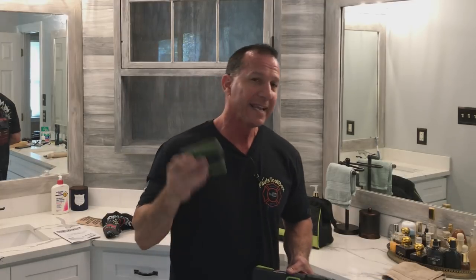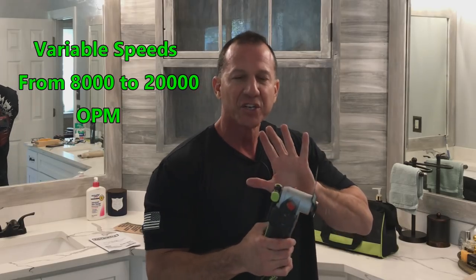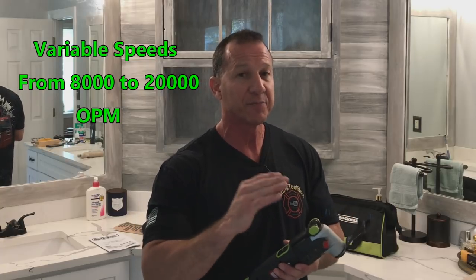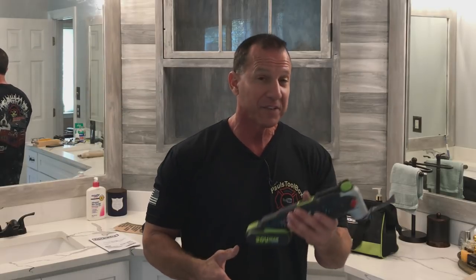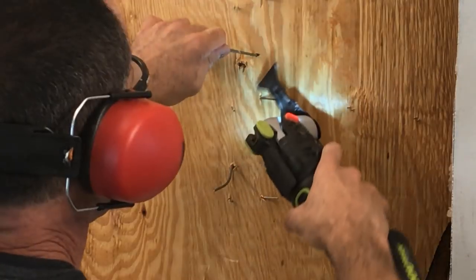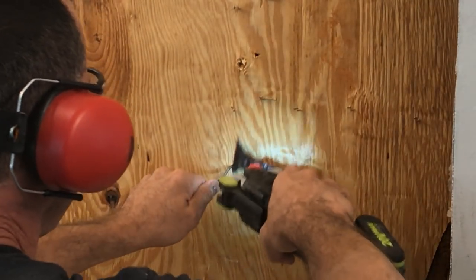This right here is a 20-year battery, meaning they will replace it for 20 years. If this thing goes bad, you send it back to Rockwell and they will give you a new battery for up to 20 years — you can't beat that. This tool has 20,000 OPM, which means 20,000 oscillations per minute. This thing will eat through wood, it eats through nails — it's tough as nails. I bought a carbide tip blade on here. It doesn't come with a carbide tip, but I bought one to cut nails when I was doing this project, and it just ate through 16-penny nails like they were nothing.